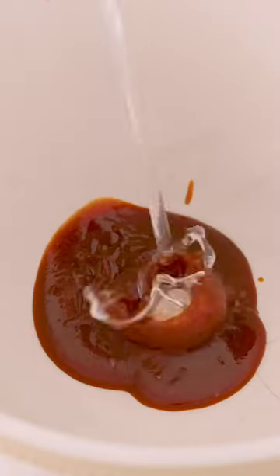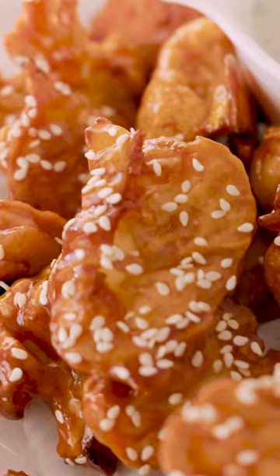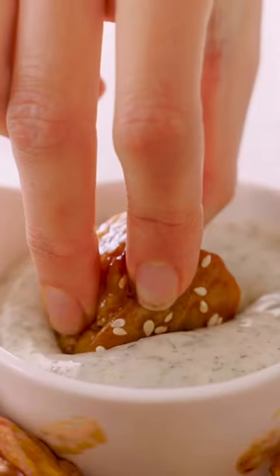Grab your favorite buffalo sauce, then take that crispy cauliflower and toss it together — get handsy with it. There's no fancy breading in this easy appetizer. Enjoy these crispy buffalo cauliflower bites straight out of the oven with my simple vegan ranch for dipping.